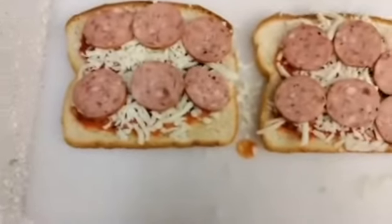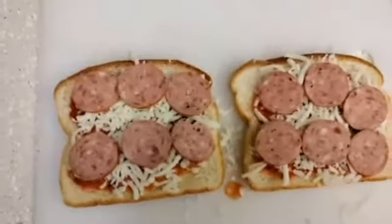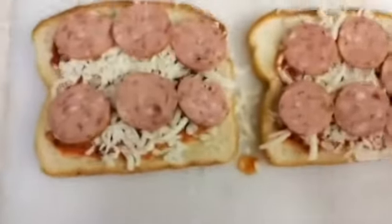Now it is time to take the sausage. I'm not gonna use the whole sausage obviously, but I'm gonna chop it up into small slices and put it on top. Okay, the pepperonis have been placed onto the pizza.